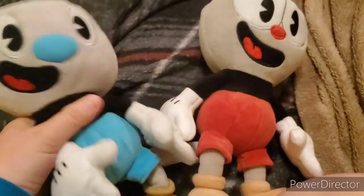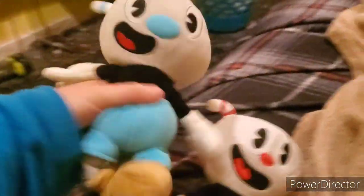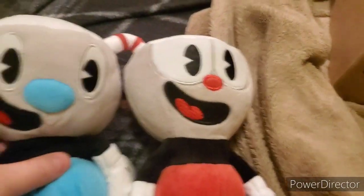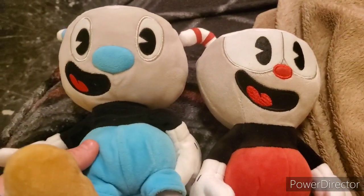As you can see, this Mugman is a little worn because he's older, but that's okay — it actually gives him more character and more life. I love how they look different from each other; they really represent the characters well. You've got Cuphead and Mugman now, which is really cool. I'm honestly very happy with this plush.